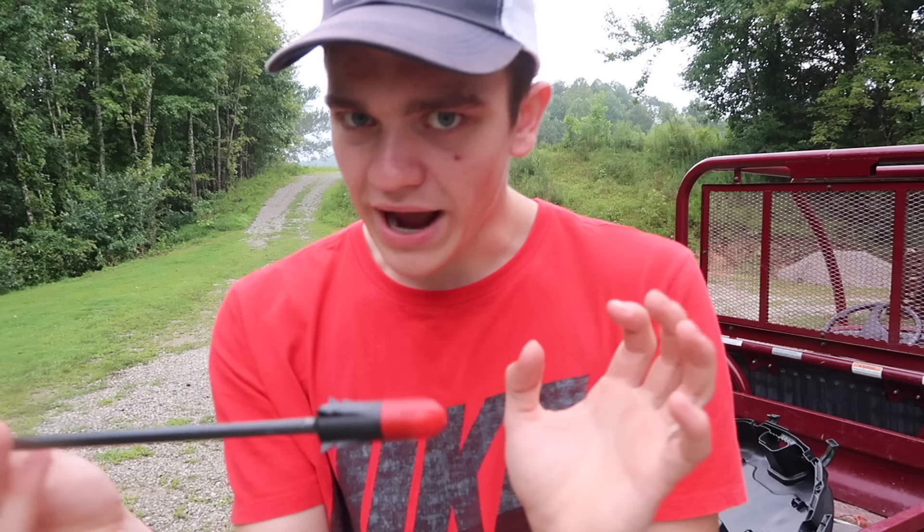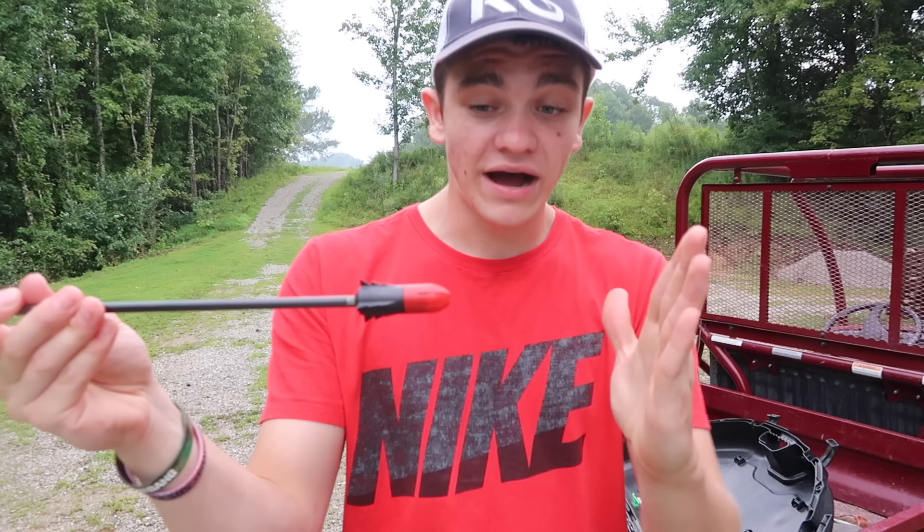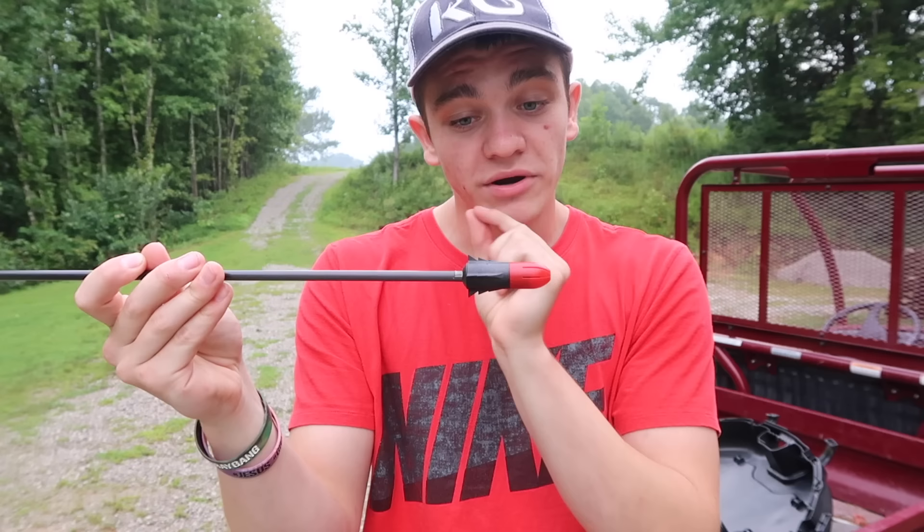But the concept of what's gonna happen is whenever you shoot this, it's gonna go flying. Once it hits the target, this red piece is just gonna collapse, push the bullet back into the primer, it's gonna pop, it's gonna explode. And the concept is that, well, it's an exploding arrow.